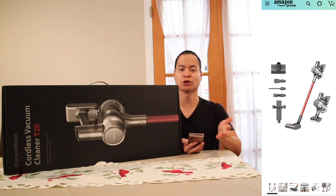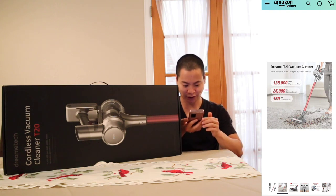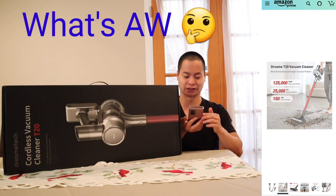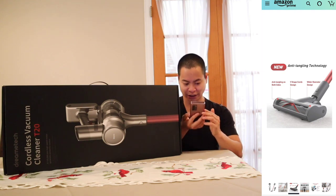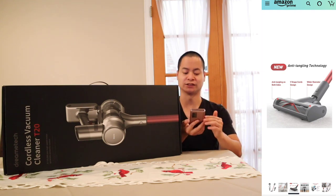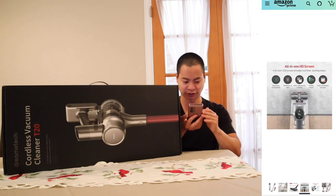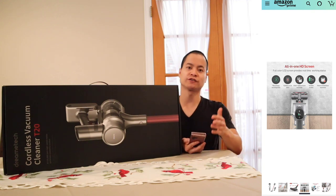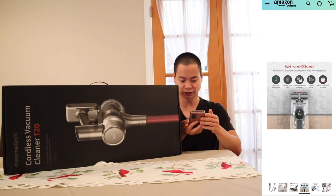You can use it as a regular floor vacuum or as a mini vacuum for the car. Moving over to some specs, it has up to 150 AW of suction. There's an anti-tangle brush with a V-shaped comb and a wider diameter design — we'll see how well it does with pet hair. Also there's the all-in-one HD display that tells you the working time, gives you system error notifications, lets you know if you need to change the filters, and shows the suction mode.